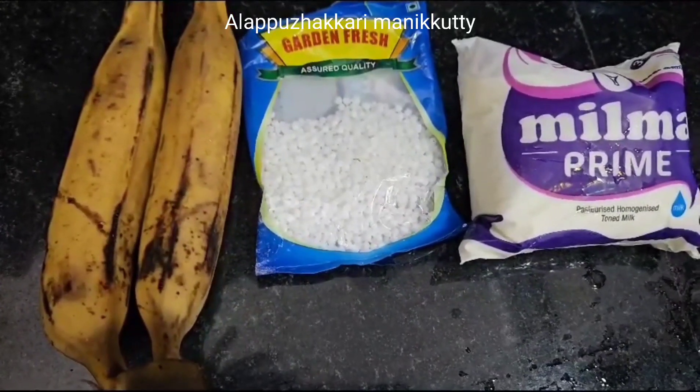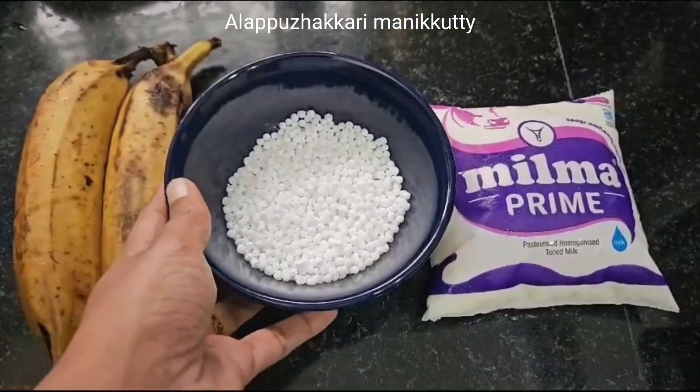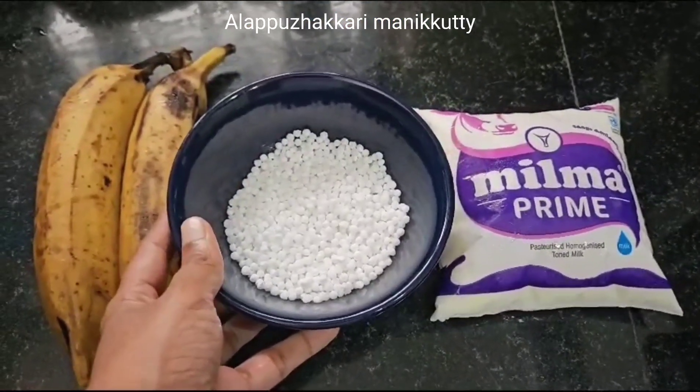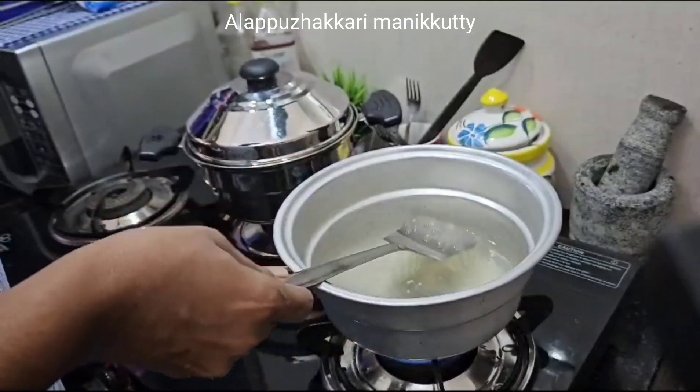We have to show a cup of palla, a chauvari palla. After that, we will put a cup of chauvari and put it into a cup of palla.